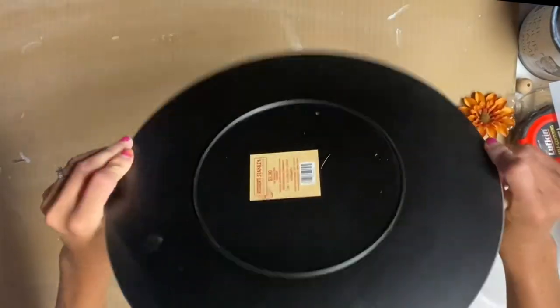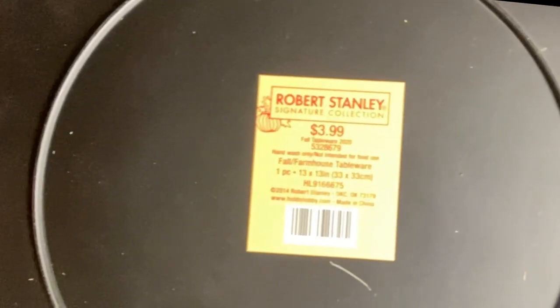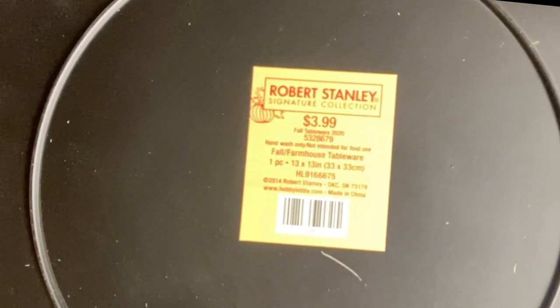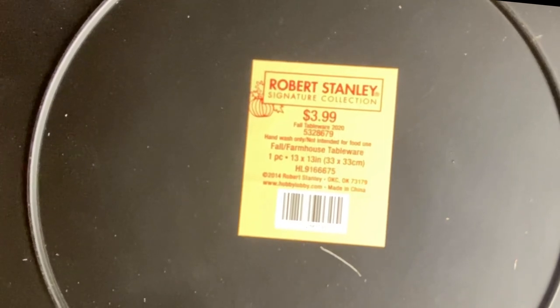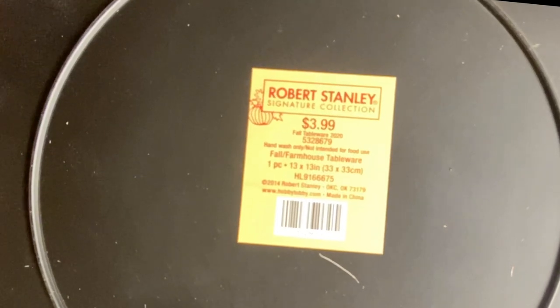I found this plastic wood grain plate from Hobby Lobby. It was $3.99 and I got it out of the fall section so it was an additional 40% off, and this one is 13 inches in diameter.